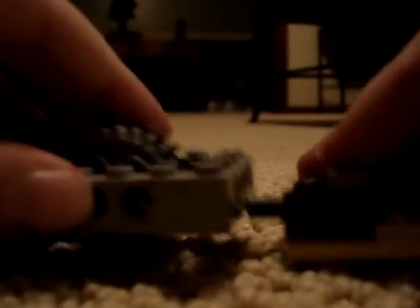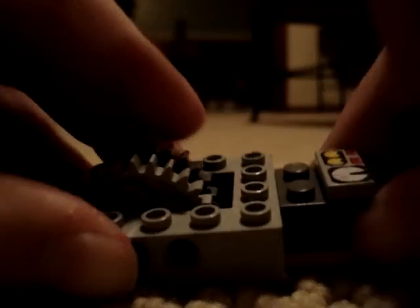Then take this and attach it to one of the ends. Add the guns to the sides.